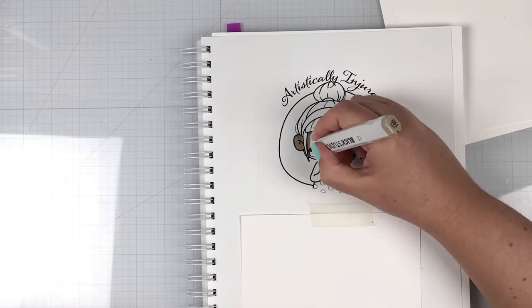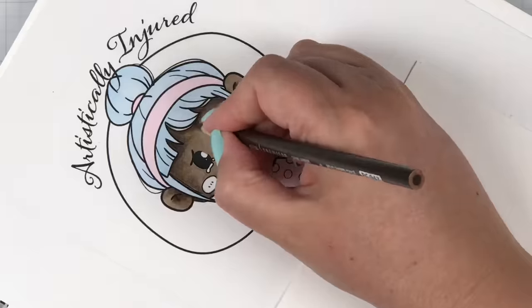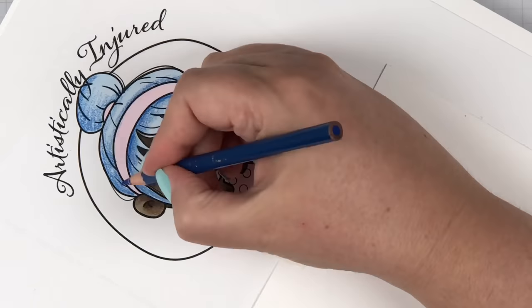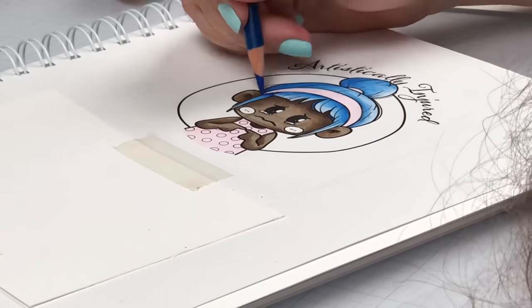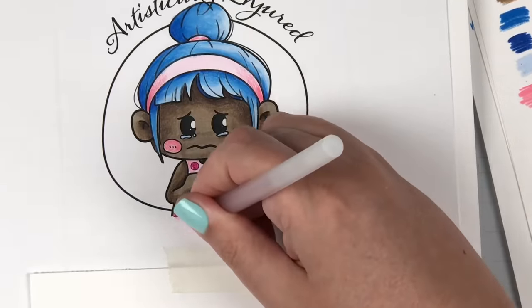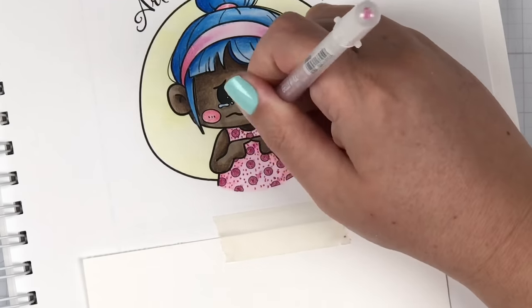For the artistically injured girl, I knew I wanted to give her a nice, beautiful, dark skin tone. I worked hard to create this skin tone and it came together so well, especially when I added the blue hair — the two together make such a good pair. When I did her pink shirt, I filled in the dots with a Jelly Roll Stardust number 721 pen and I made the mistake of smearing my ink. I was so sad. So I ended up adding additional dots onto her shirt to try to hide the smears, and I think it was really successful.